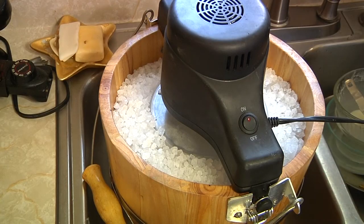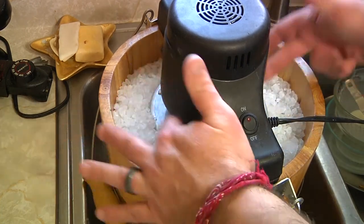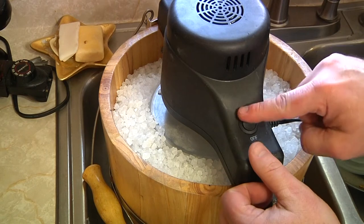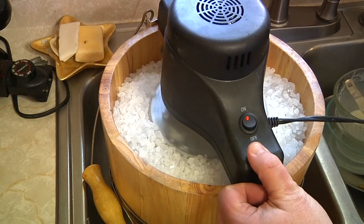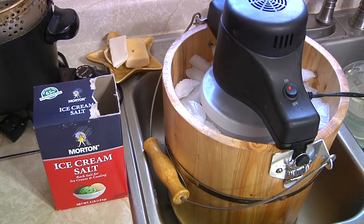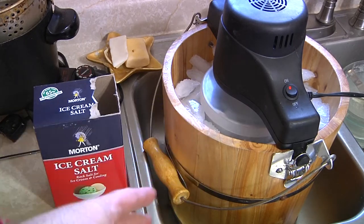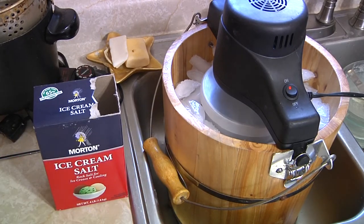As you can see, we've got our ice cream maker loaded with our ice and our rock salt. The product is in there. Now we're ready to go ahead and turn it on and let it get going. It's also noteworthy to make sure that you put your ice cream maker in a sink or a tub or something like that, because there's water that's going to come out — you don't want to make a mess.